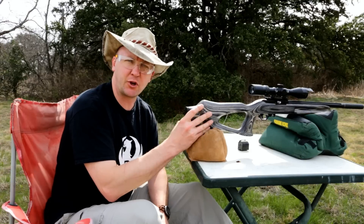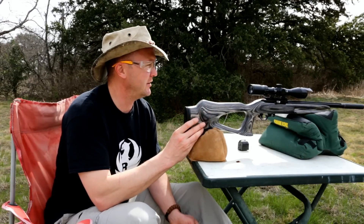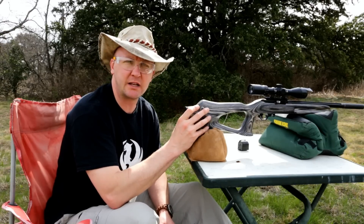I'm going to use my squirrel gun this morning. This is my customized Ruger 10-22. I've got a Liberty suppressor on it, a Tactical Solutions barrel, and the scope is from Cabela's.